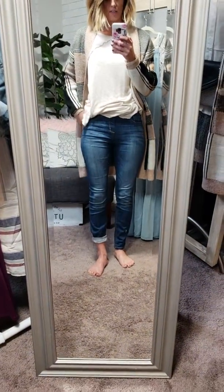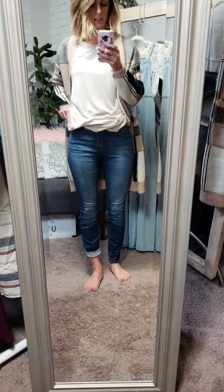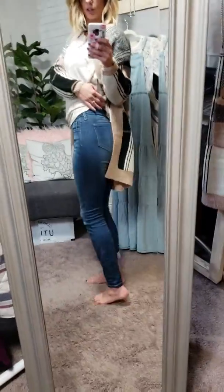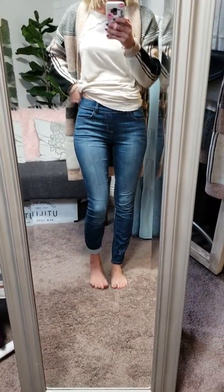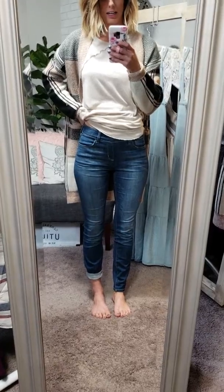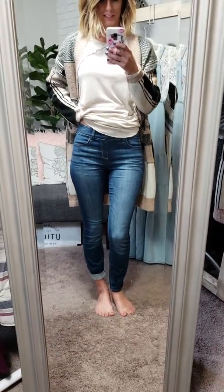So if you have the Aspen Flare, these are going to be very similar — same brand, same fit. And working pockets in the back. How cute are these? They are life. They're amazing. If you don't get them, you're missing out. They're the best.